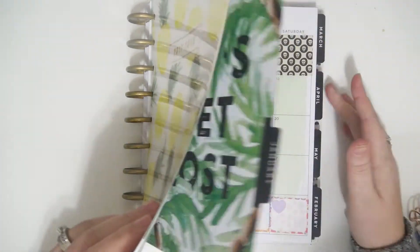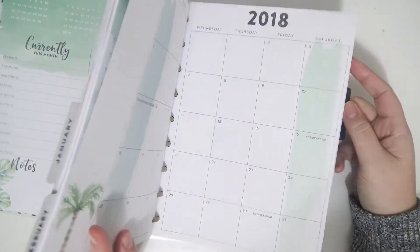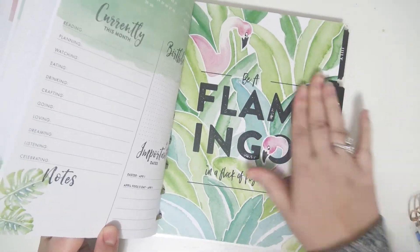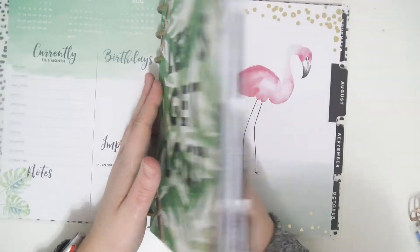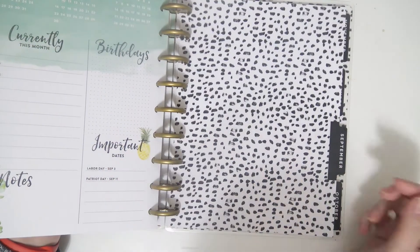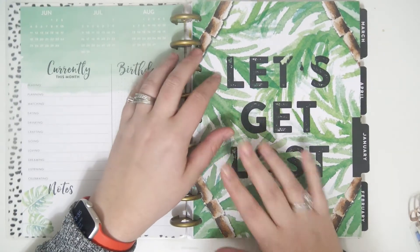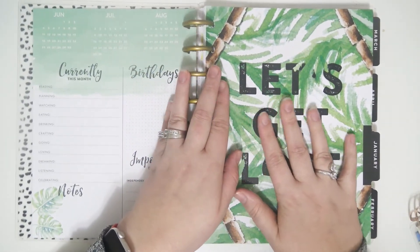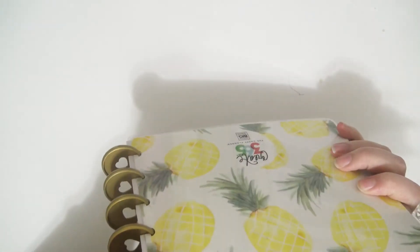The next planner is a classic Happy Planner and I am so in love with this cover — the pineapples and the whole tropical theme, it's my jam for sure. 'Be a flamingo in a flock of pigeons' — look how pretty that is. This is going to be kind of like a chore-tracking planner, but not just chores — also anything around the house that needs to be done, like a home planner. This was originally an 18-month planner but I took out six months to put in my sister's wedding planner.